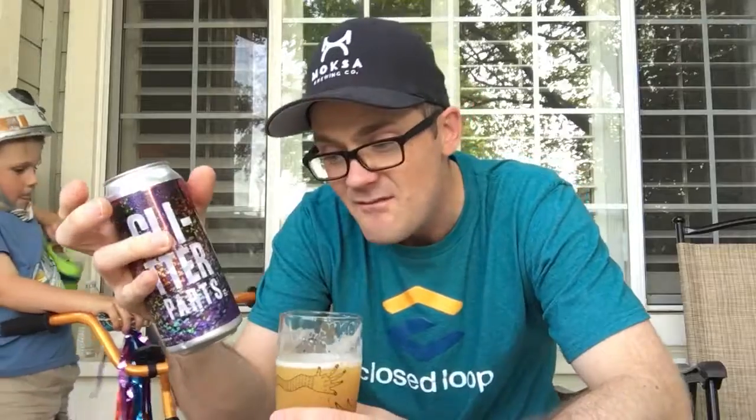I like that the lactose is restrained. It's got a velvety mouthfeel but it's not overly sweet, so they didn't go too heavy-handed with the lactose. I'm actually not getting a ton of coconut, but that's kind of okay. They're not claiming it's coconut-forward — Fieldwork has a beer called Coconut Milk IPA, and if that's not screaming coconut it feels like bad marketing. This is called Glitter Parts IPA, and in very small writing it says it contains coconut, vanilla, and lactose.